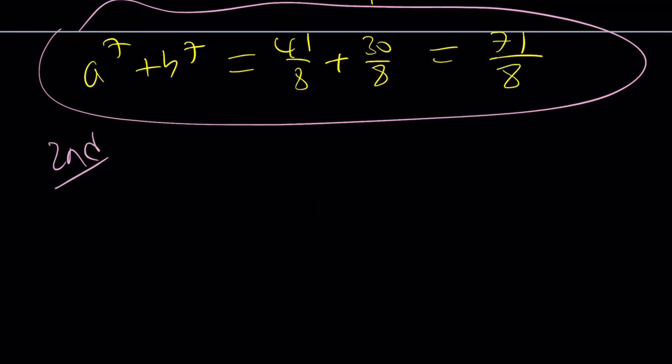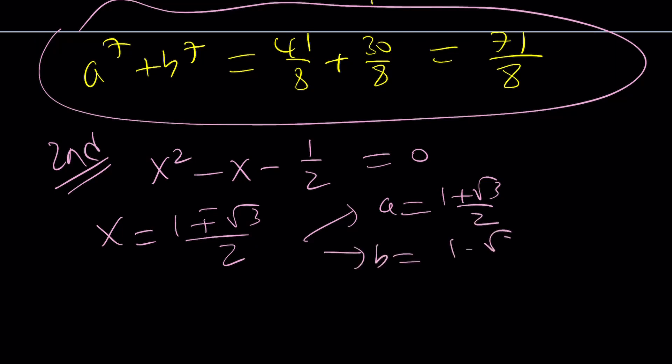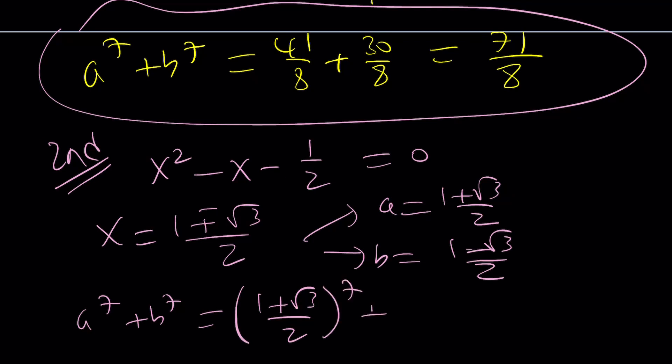Let's take a look at the second method. We have the quadratic equation x squared minus x minus one half equals 0 — so why not solve it? If you solve this equation, you get 1 plus or minus root 3, over 2. That kind of looks like a combination of cosine and sine. From here, we can pick a to be (1 plus root 3) over 2 and b to be (1 minus root 3) over 2, and then raise these to the seventh power and add them using the binomial theorem — though that would take a while. You can also square or raise to the fourth power and build your way up.